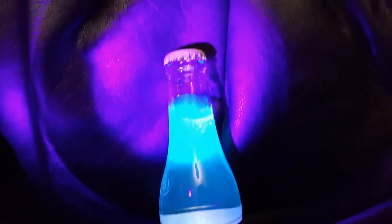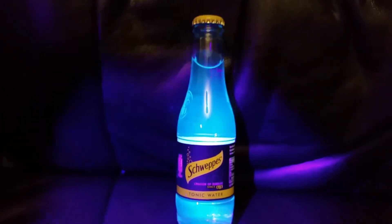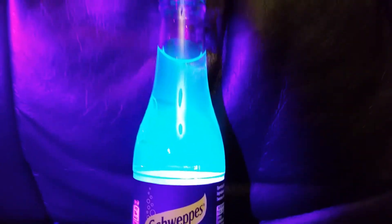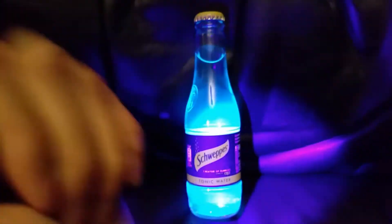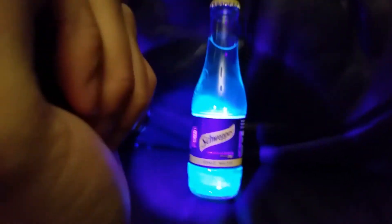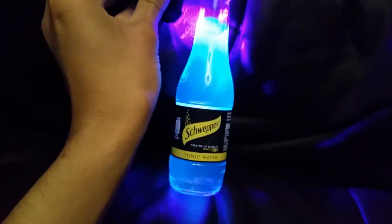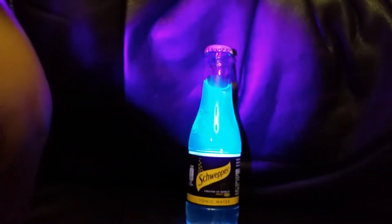Bam! Look at that — you can see how it glows nicely. So that's a UV light. That looks absolutely sick. And then when you mix in another drink with it the color changes — so when you have gin and tonic, the color changes and when you pour it in it looks really nice. Whoa, look at that — it was purple at the top!